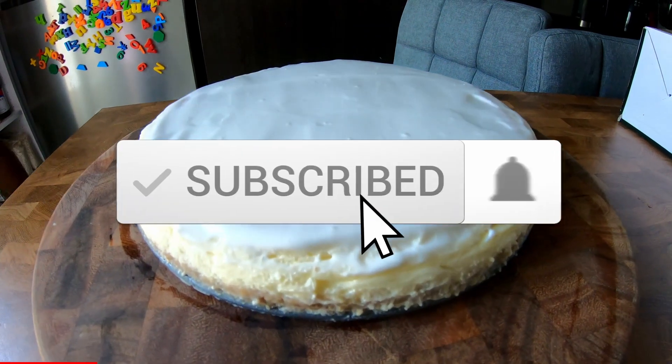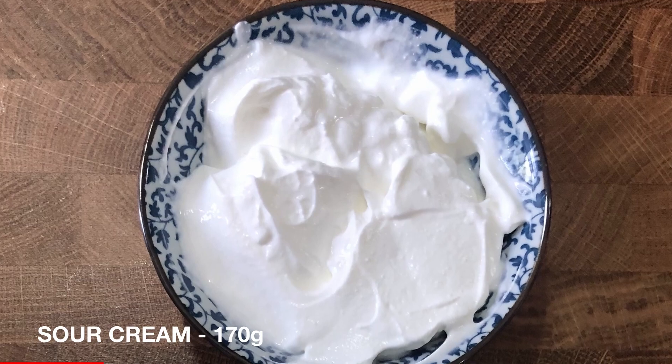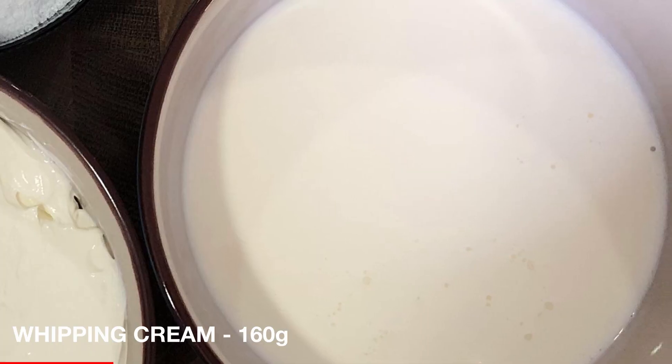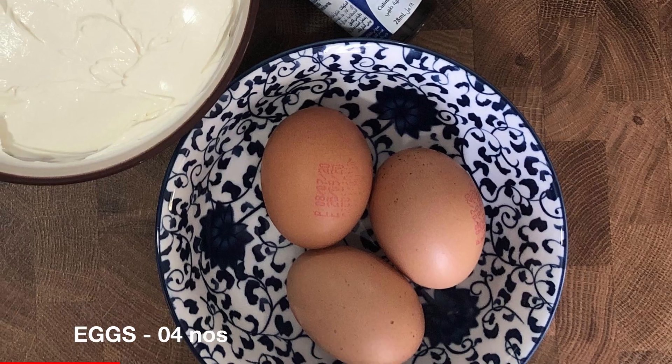Now let's start the cheesecake filling. We need cream cheese, sour cream, salt, powdered sugar, whipping cream, vanilla essence, and eggs.